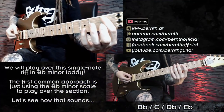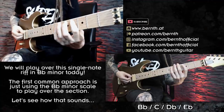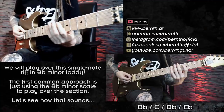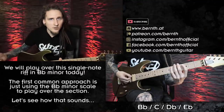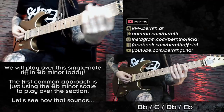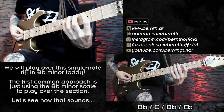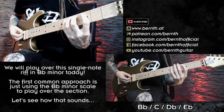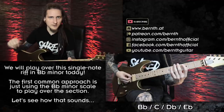So for this one I was just playing ascending single notes in the key of Bb minor: Bb on the 1st fret of the A string, C on the 3rd fret, Db on the 4th fret and Eb on the 6th fret, and I was just playing palm muted 16th notes to accent the double bass drumming accordingly. That is the basic foundation that we will play over today!